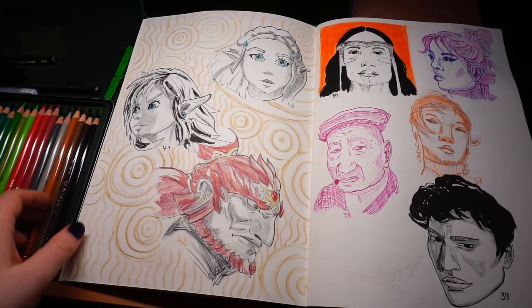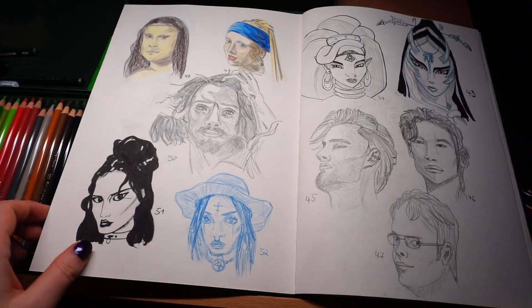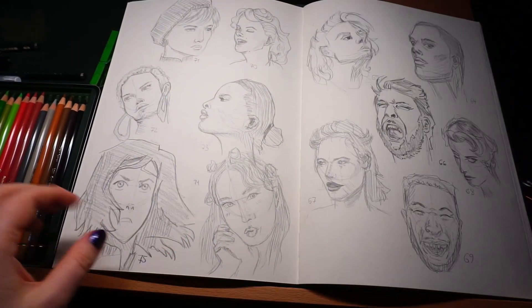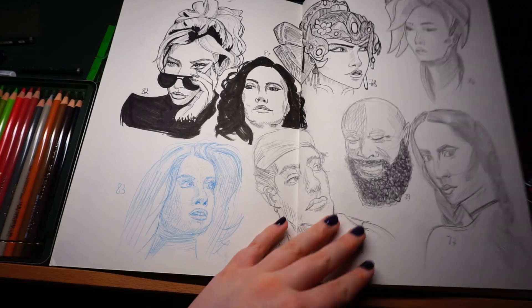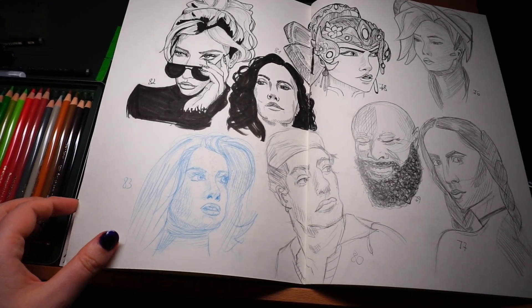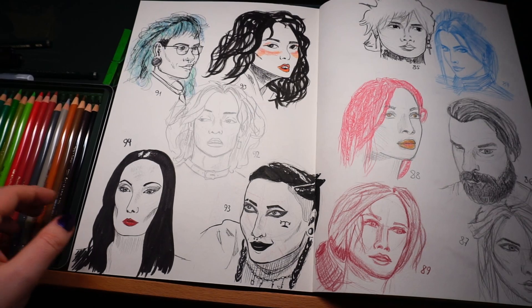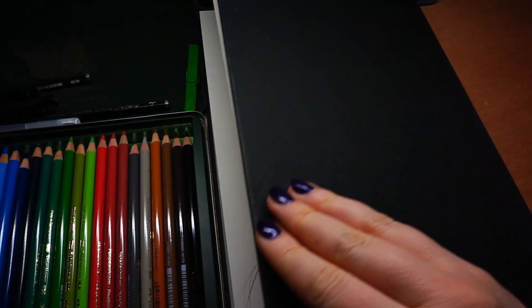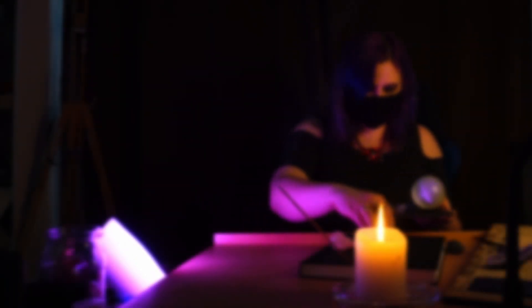If you want to see all the reference photos I used, I put a link in the description — it has 99 pins, but trust me, it is 100 heads. I am still in disbelief that I finished this challenge, and I started my new sketchbook with 100 heads — how crazy is that? And have you noticed how my nail polish changed over time? If you want to support me, leave a like, subscribe, comment, and watch my other videos. You can also find me on Instagram and TikTok. I hope to see you next time — bye bye!